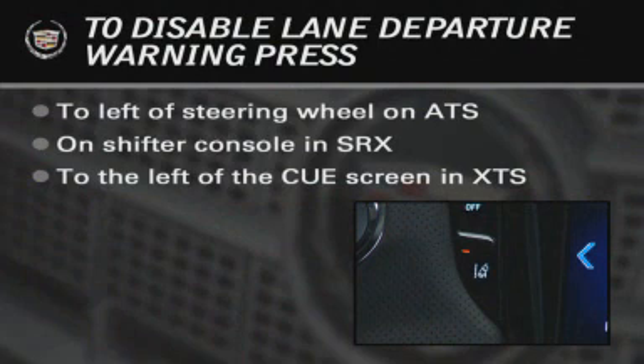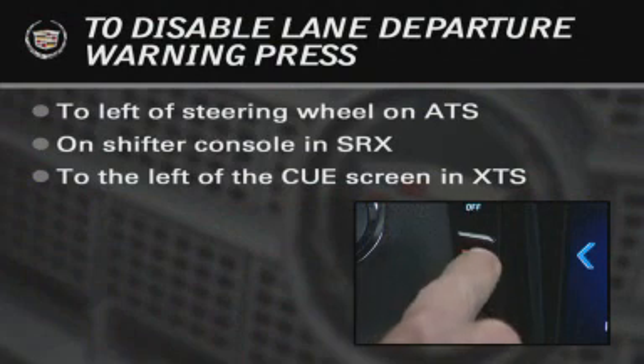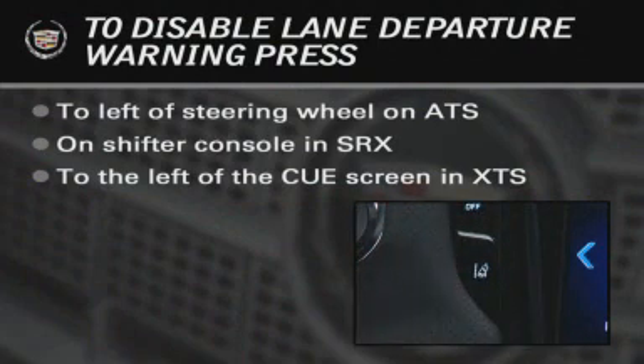To disable the system, press the Lane Departure Warning button. The notification light on the button turns off to acknowledge that the system is disabled. If the system is disabled, it remains off until the button is pushed to turn it on again.